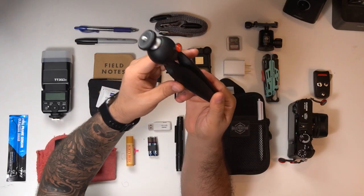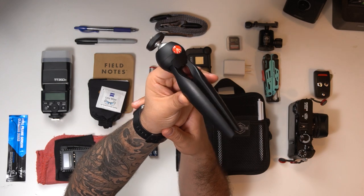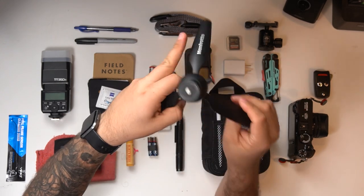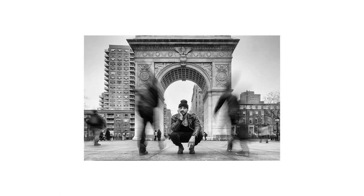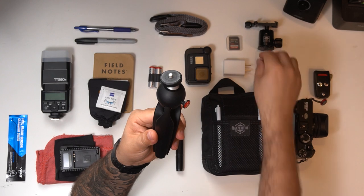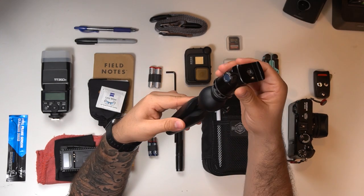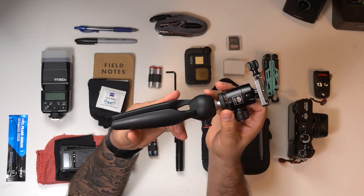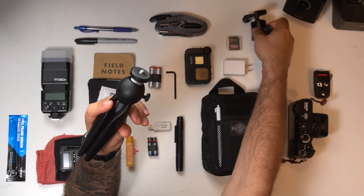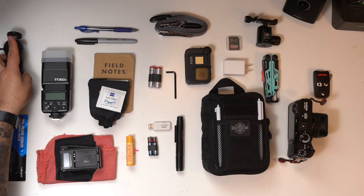Next on the list is my tabletop tripod. It's always in my bag because there are times I want to drag my shutter and need a stable platform. This tabletop tripod, along with its swivel head, gives me a lot of versatility for setting up my camera on the floor or on a solid platform.